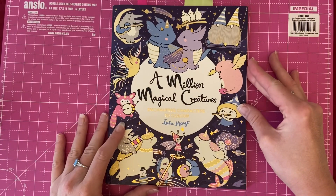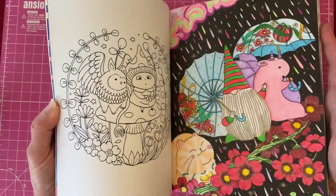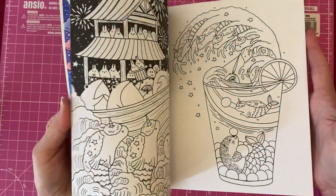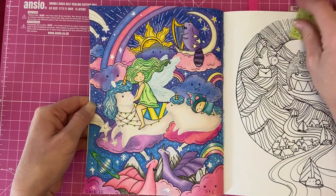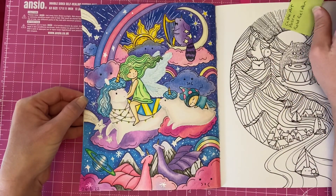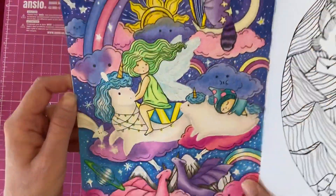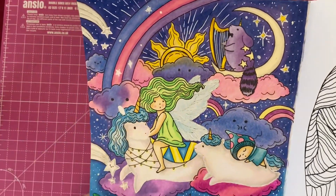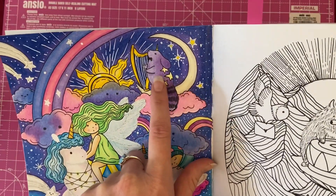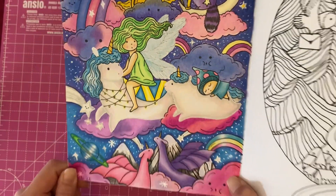Next I've got one from 'A Million Magical Creatures' by Lulu Mayo — again a color-along on my channel, done in three parts. This is the one I completed with the nice little dragons at the bottom. I used the Castle Art 120 pencil set, and then quite a lot of white Posca to go around the star details and all the way around the unicorns, and for all the stars in the background.